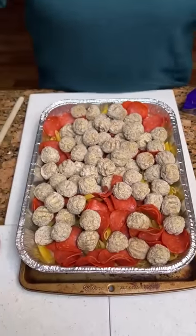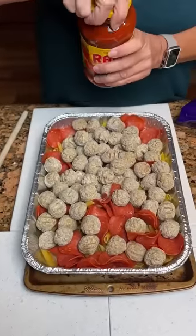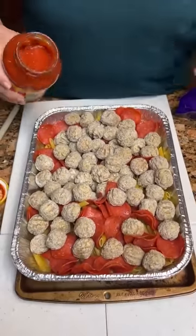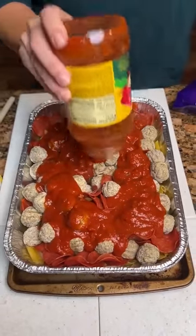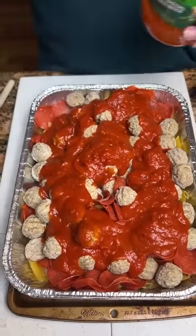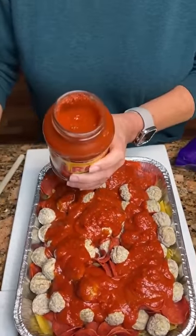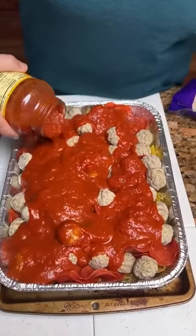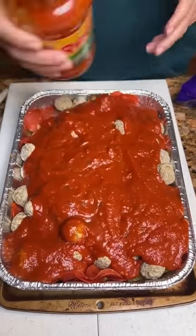Then we're gonna take two jars of the chunky Ragu sauce and mix it together. We did put a pan underneath this pan just in case it overflows. This is just heavy — you've got a lot of ingredients. Any certain way you pour this or you're just kind of dumping it? No, there's no special way.